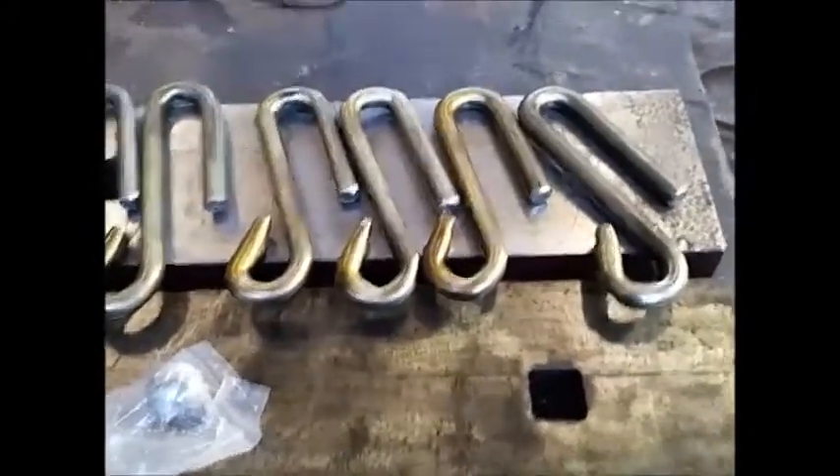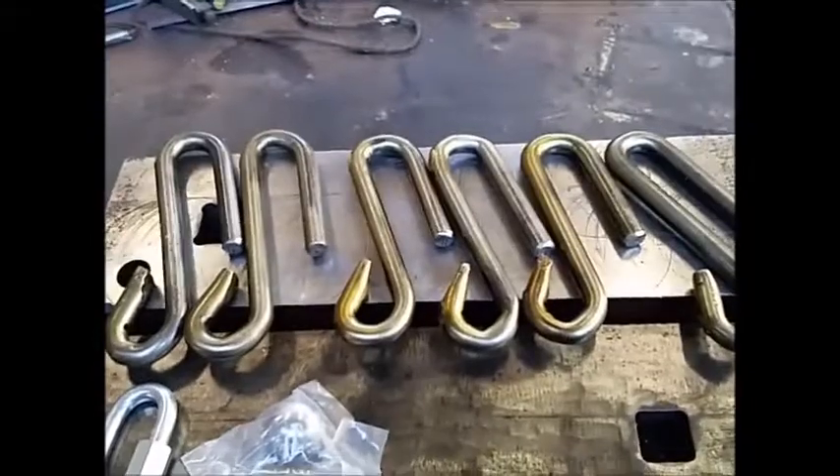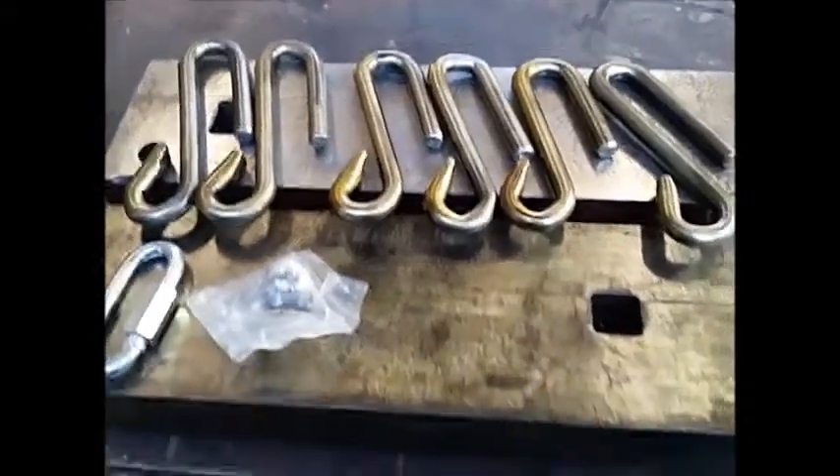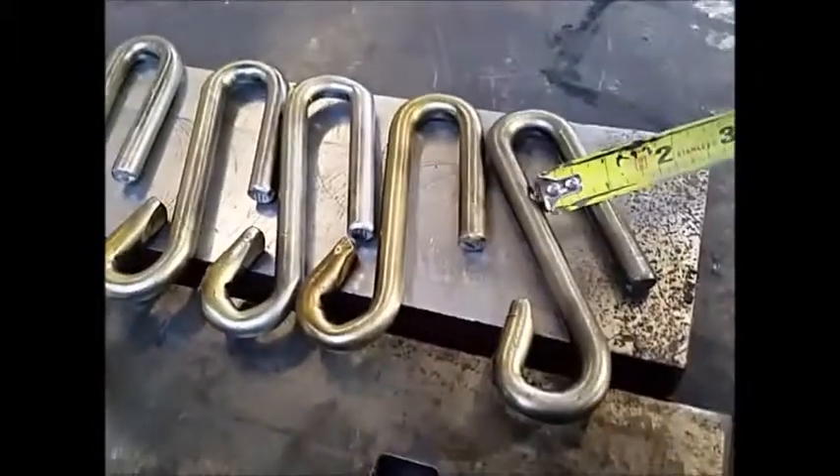When you go to buy a safety hook, you can't find one anywhere. You have to buy the chain, and they charge a ridiculous price for the chain. That's why I make my own. Somebody's probably going to ask me for dimensions — let me get my welding tape measure out here. It's kind of scarfed up, but...